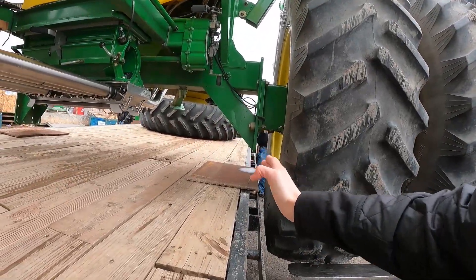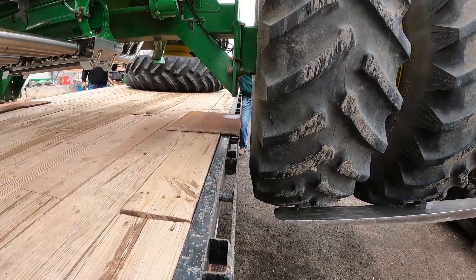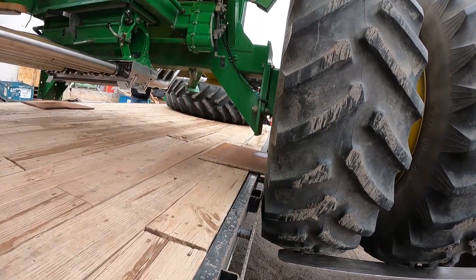We just got to move this over about three inches, maybe four. Okay, that'll work.